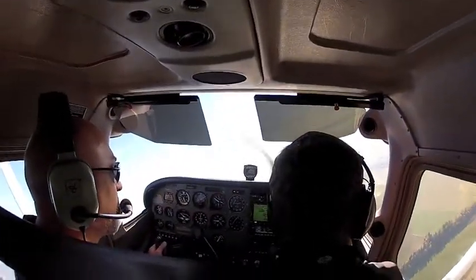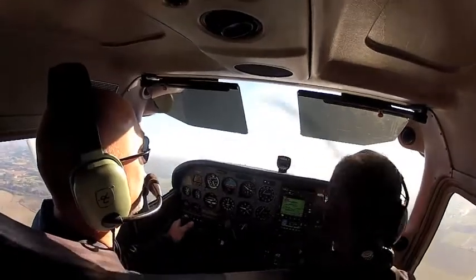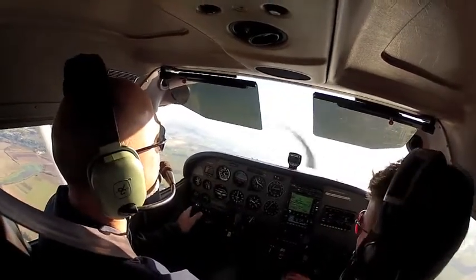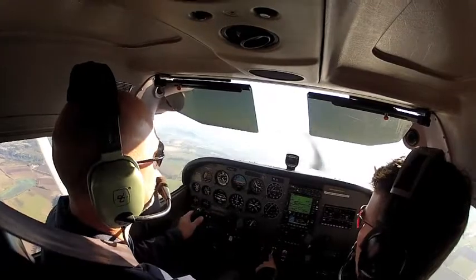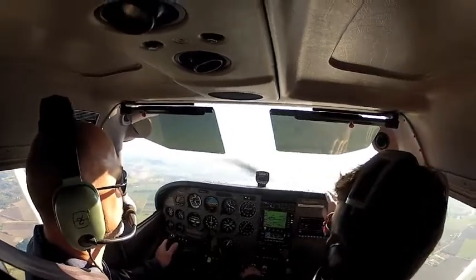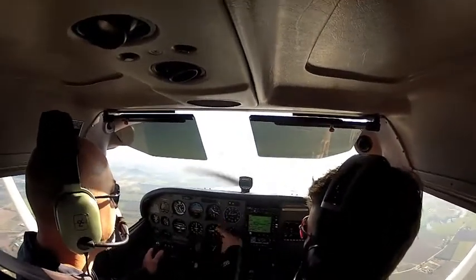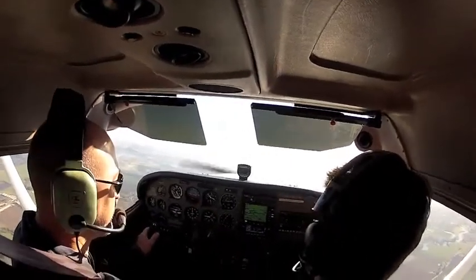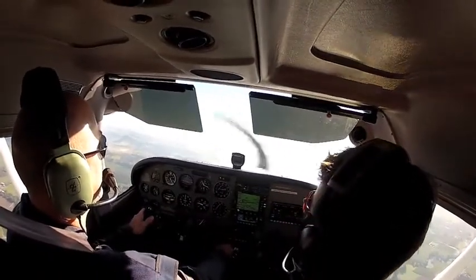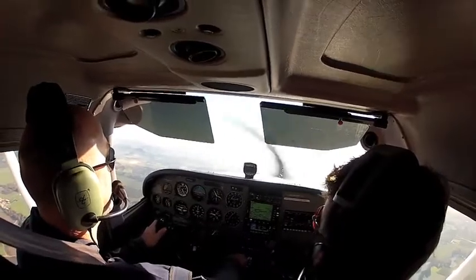Good job holding just your fingertips on the control. Unfortunately this is a quick flight today, but I just want to show you one last thing — actually two last things. There's an infinite amount of combinations of pitch and power to achieve a desired performance. Right now we have a certain power setting with a certain pitch setting, which equals a certain change in altitude and a certain airspeed. So go ahead and reduce your power just a little bit until your ears hear the difference, but keep the pitch the same — and let's see what changes.